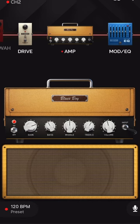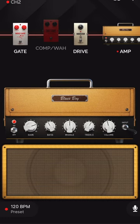On the app you've got the amp in the middle, and this is what you'd have in the front — normally your drive pedals. There's a noise gate, compressor — the compressor's off — and there's a drive pedal.